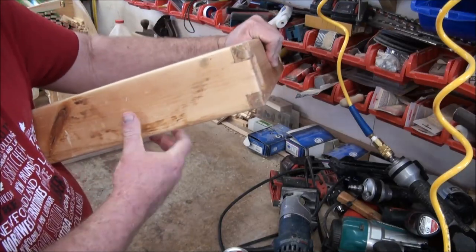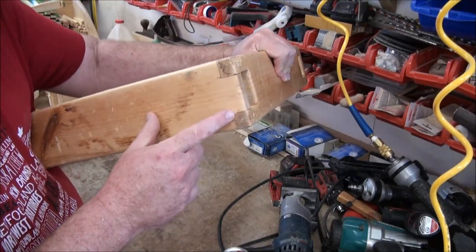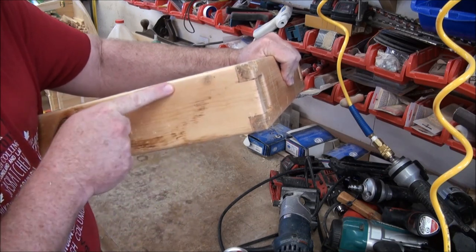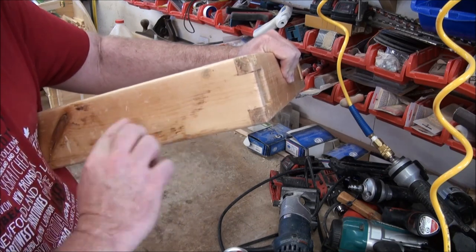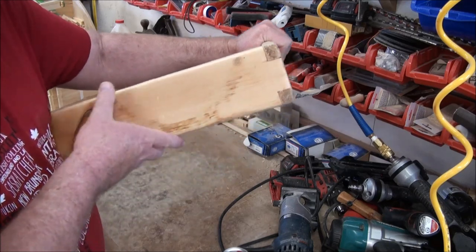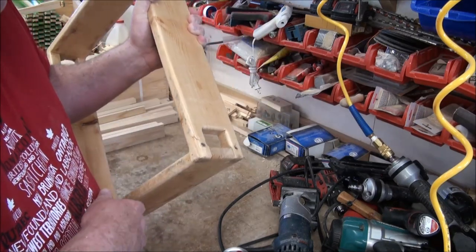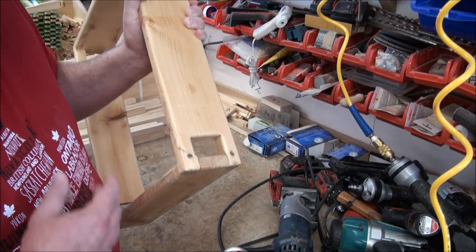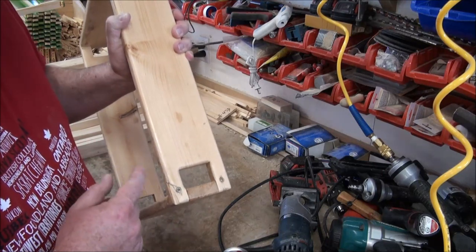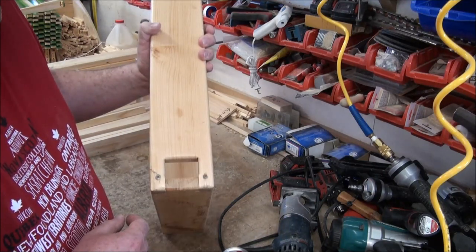Same here — this is kind of a lap joint. Again, a center piece and then I'll put a piece on the bottom and a piece on the top, so it'll all be edge glued together. That'll work really well. As far as joinery goes, I'll put all this together. I have to trim some of the pieces yet — everything is ripped to width, and then the length on some pieces I'm going to have to dial in.